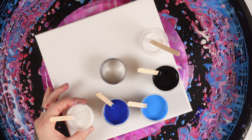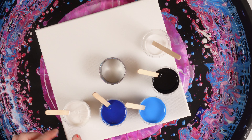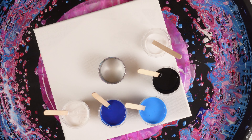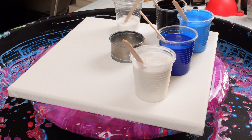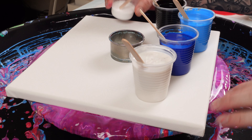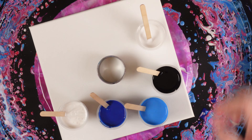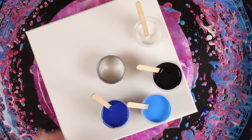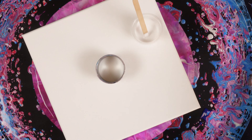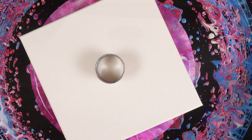Good morning, welcome back to the channel. Today we're going to be doing an open cup pour. We have iridescent white from Amsterdam Specialties, phthalo blue, cerulean blue, onyx black, and a tiny amount of titanium white. All the paints are mixed two parts pouring medium to one part paint.